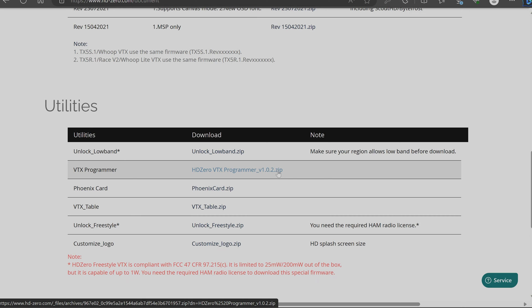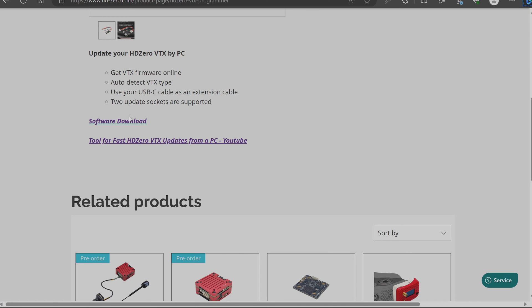Make sure you keep up with the version of the Freestyle unlocking tool — things change. On the downloads page the current version is 1.0.2, but if you click the software download link on the programmer page you'll get 1.0.0, which won't have version 1.4 available in the dropdown. Always go to the downloads page and double-check before using it. Also, if you update the files in the folder, rerun the driver installer just in case — better safe than sorry.